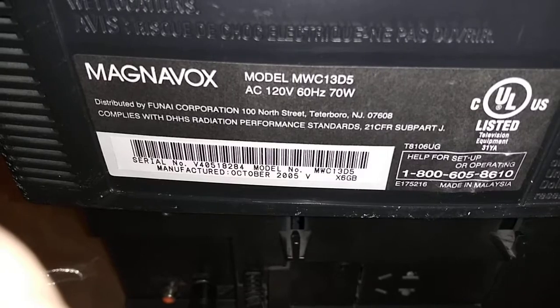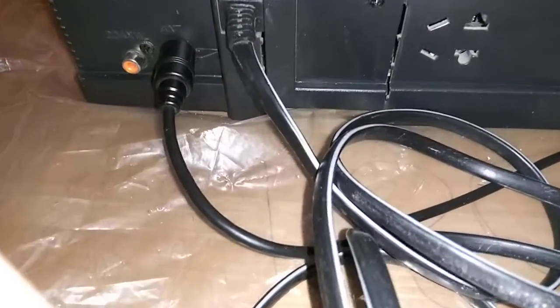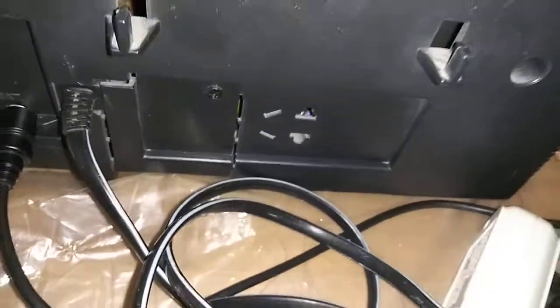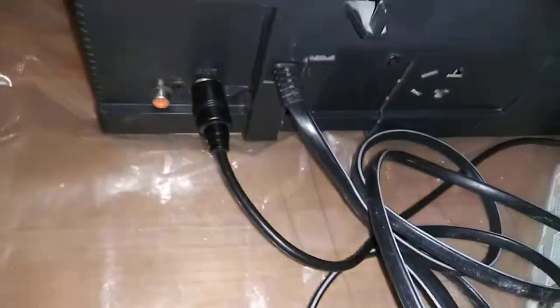The unit's in really nice shape. There's the serial number and model number for reference. There's your coax input on the back for your antenna,